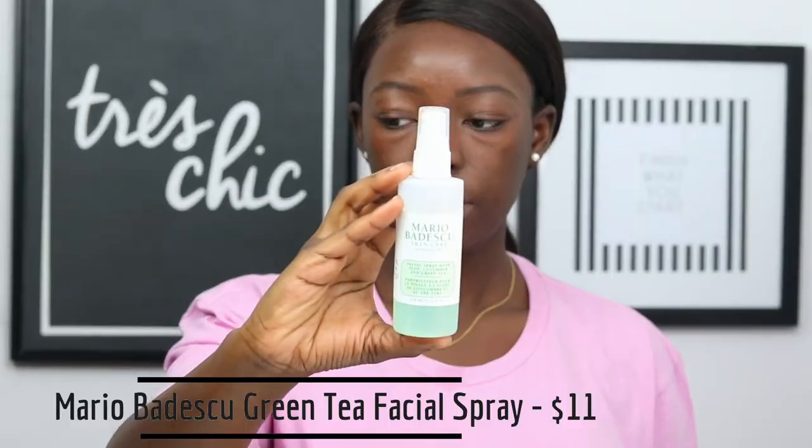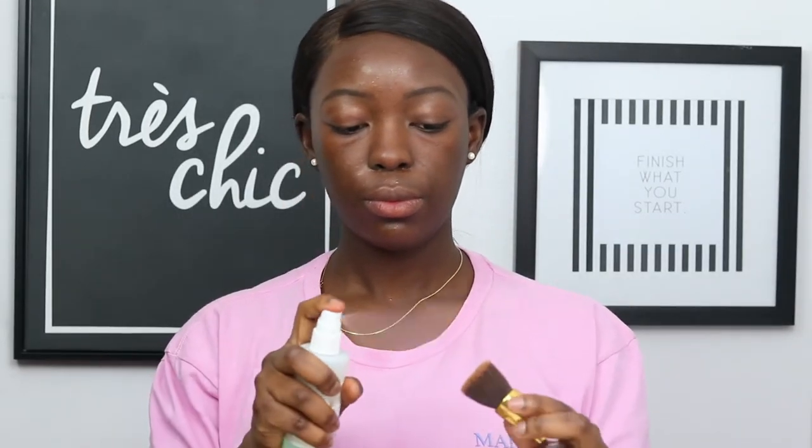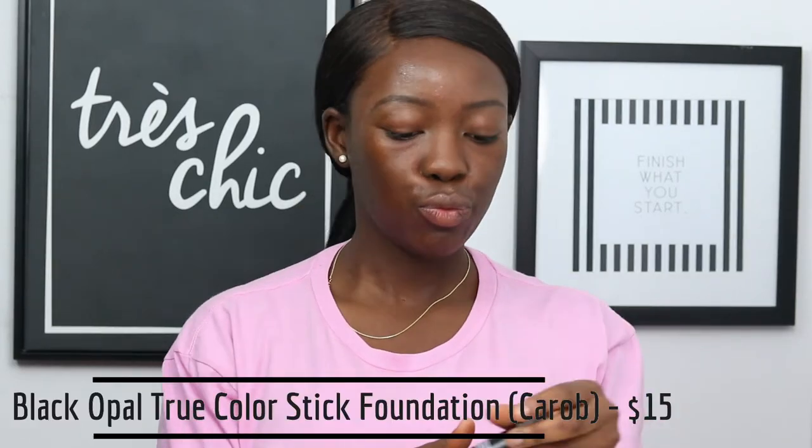Once I feel like I have properly primed my face, I'm going to go in with my Mario Badescu Green Tea Facial Spray and spray that all over my face. While I wait for that to dry, I'm going to spray it on my foundation brush and on my foundation as well, just to prep the foundation to glide easily on my skin. I'm going to go in with brush-like strokes and dots and apply that foundation all over my skin. This foundation is medium to full coverage so you can apply as much as you'd like — I just want medium coverage today. I'm going to take the foundation brush and blend out the foundation outwards across my face so I don't get any streaks or brush strokes, blending out my forehead as well.